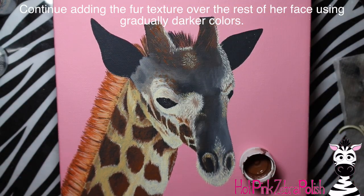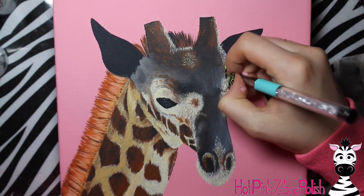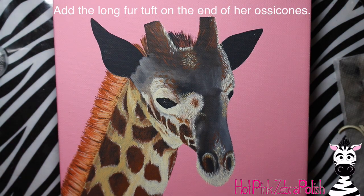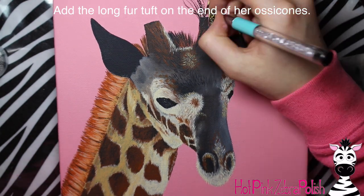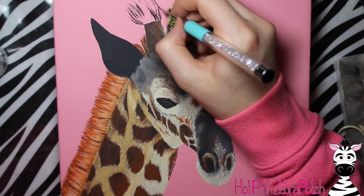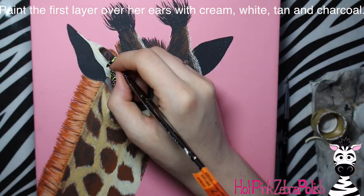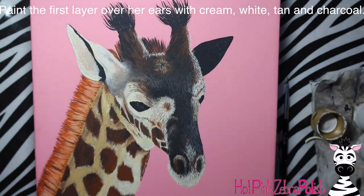Just keep adding the lighter tones and then progressively darken them - going from a more beige color, then brown, then black and so on. As you're working, eventually you'll get to where you want to add the long fur on the end of her ossicones. Do that with charcoal and you will highlight them later.